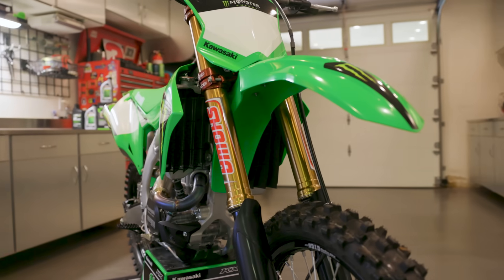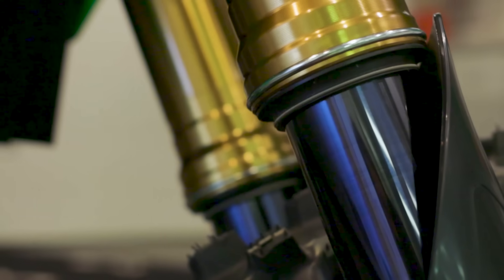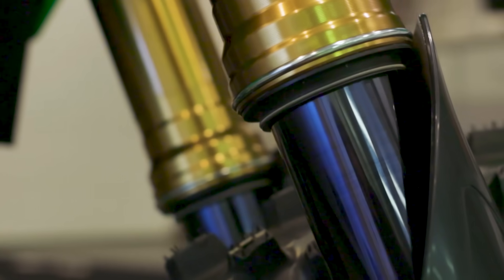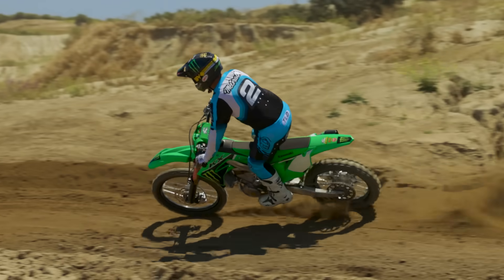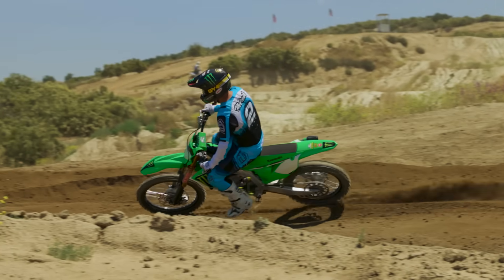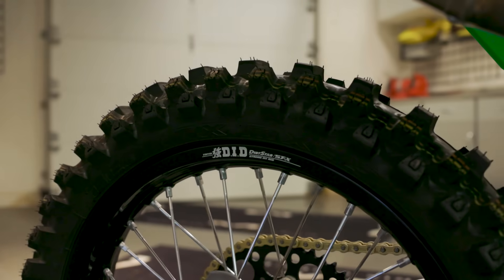One of the coolest things about this bike: the SR model has 49 millimeter Showa forks with TIO coating on them. You may have seen that on the lower fork tubes — it's basically used to create low friction when you're hitting bumps. It allows Showa to use bigger dampeners because there's less friction, making it smoother on the hands and smoother on the track.